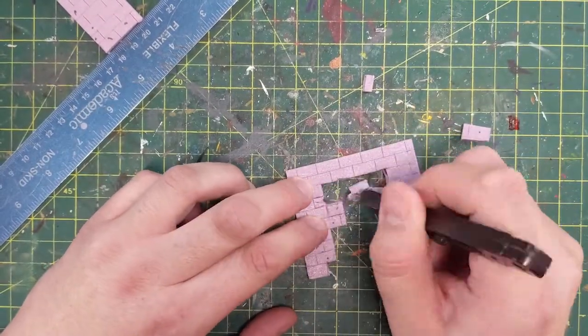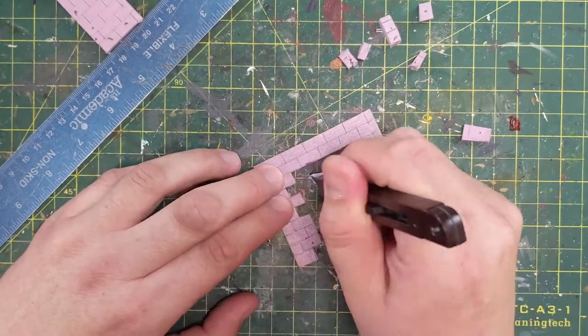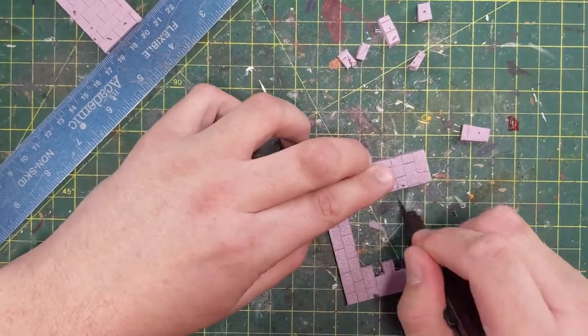I'm just using it to score out my bricks that the Umber Hulk has smashed, and try to make them a little bit oblong, so they're not perfectly symmetrical.